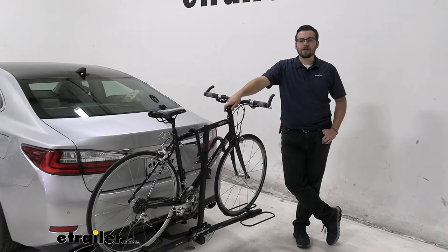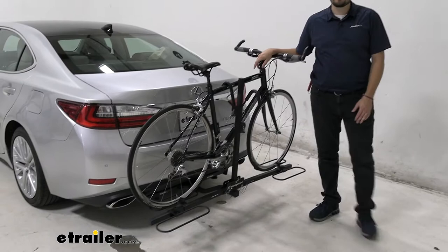Hey everybody, welcome to eTrailer.com. I'm Bobby, and today we're taking a look at the Swagman XC2 two-bike platform rack here today on our 2018 Lexus ES350.